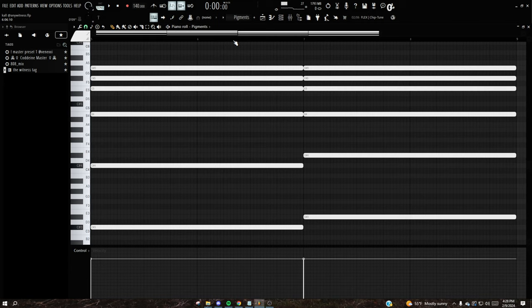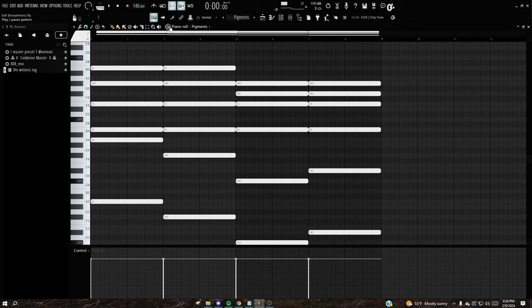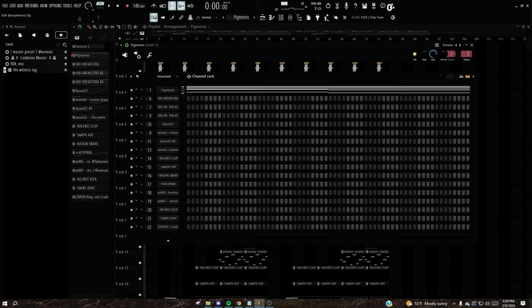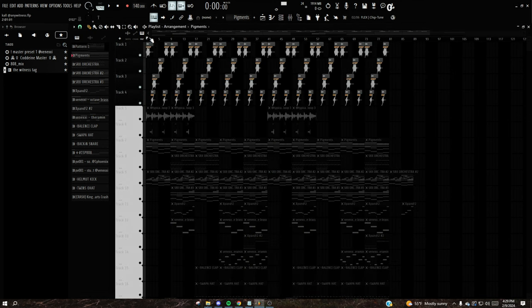The first thing I started off with is this pad from Pigment. This is a super common chord progression in regalia beats or Dev Stacks beats. The preset in Pigment for that is 'Behind Dark Mirrors' — it's a pad. From there I added this choir layer to go with the pad.